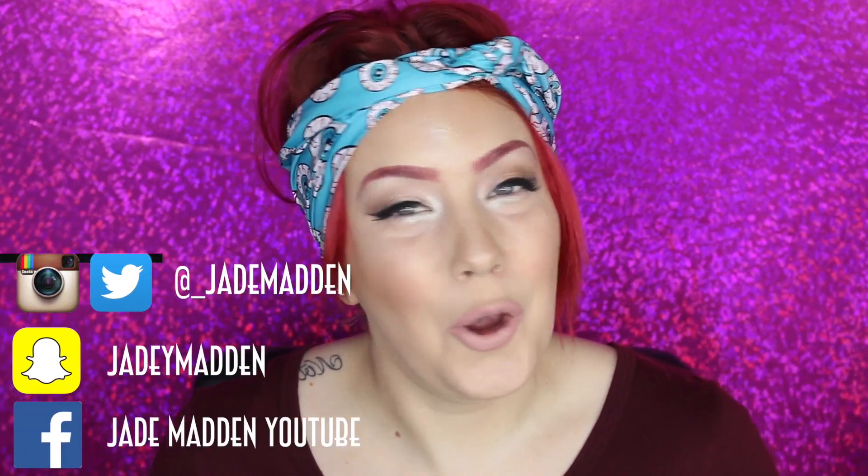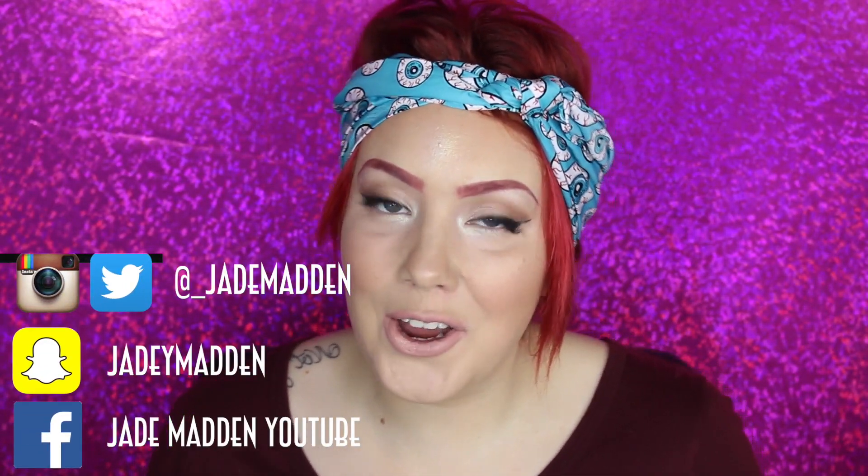Hey rainbows, it's Jade. I hope you guys are well. So today's video is a long-awaited swatching of the Line Crime Two Moods Collection. Now before we start, I have just filmed the highlight challenge for face using only highlighters, so I'm kind of glowing at the moment and my face doesn't really match my neck.